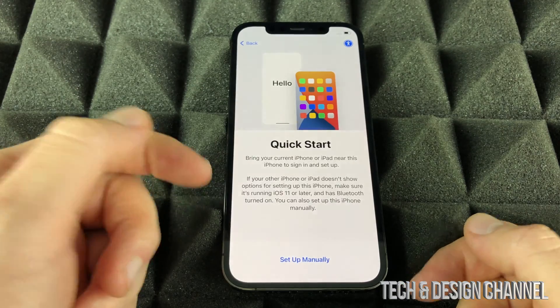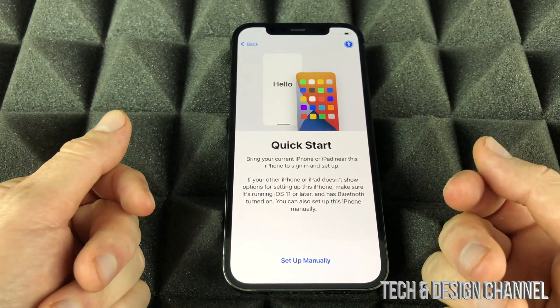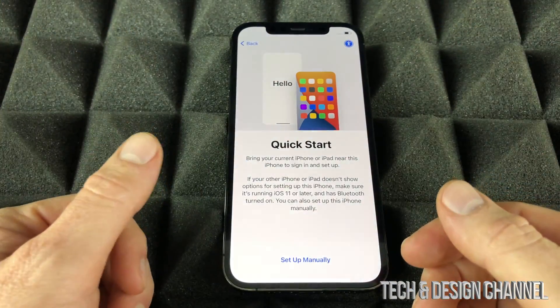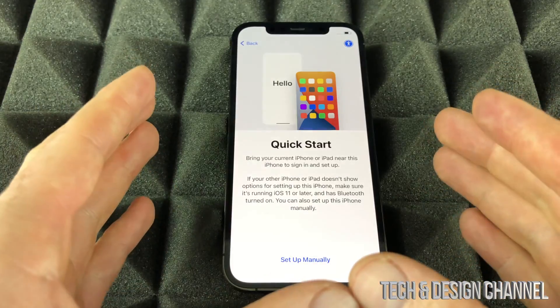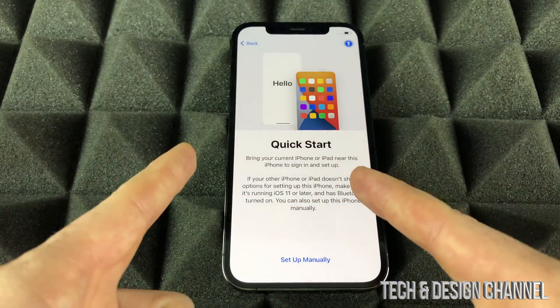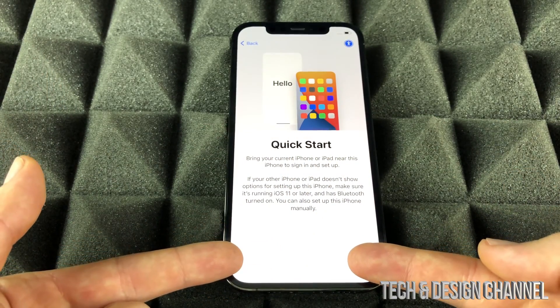We can do Quick Start. Quick Start is great — they have actually perfected this. Before it was not great, but right now it does get you a quick start. If you had an iPhone from before, I do have another video that shows you how to transfer information from your old phone to your new one.